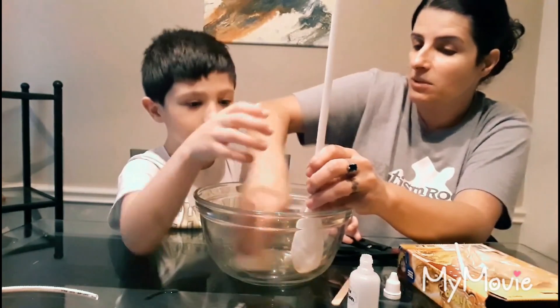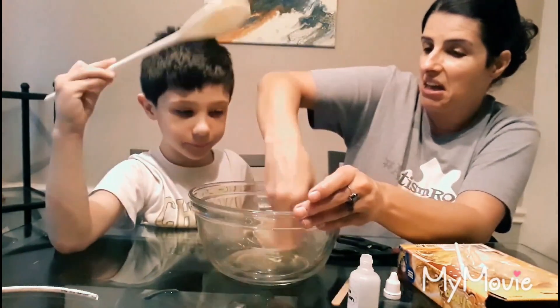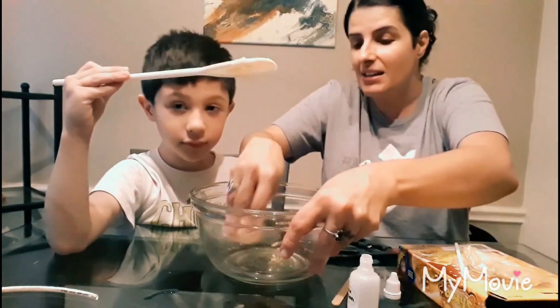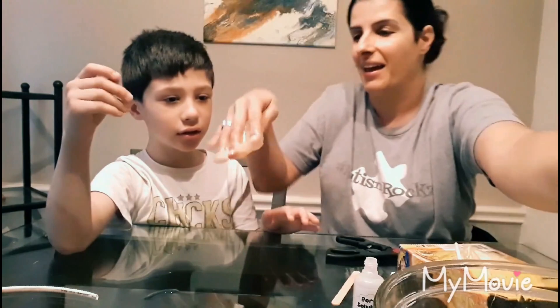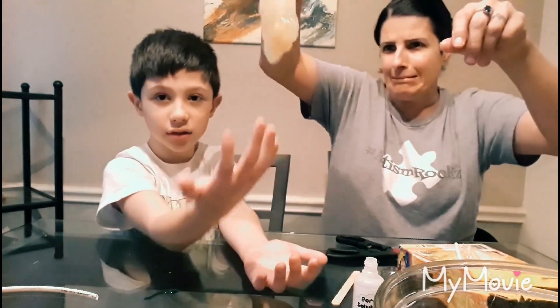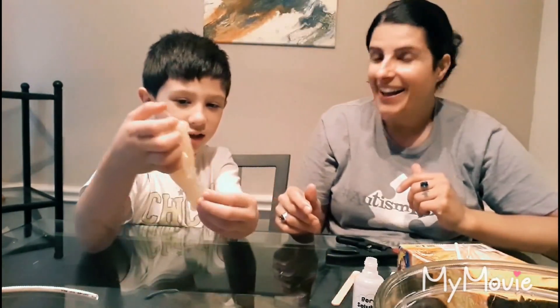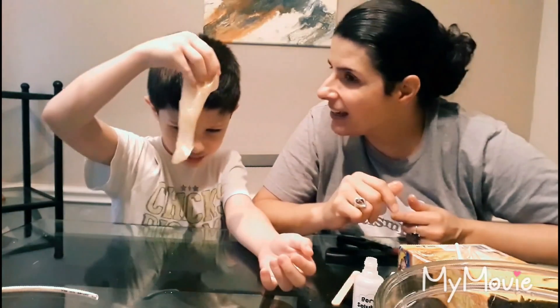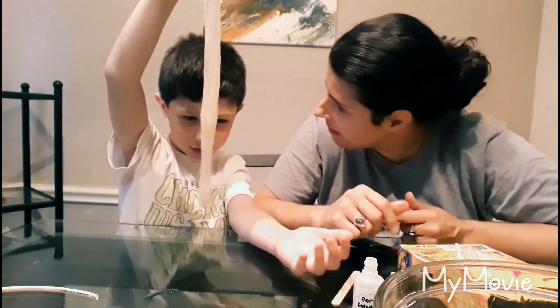I gotta touch it again. Do you want to touch it? It would make it easier so mommy wouldn't have to touch it. Okay, now you can use it with your hands — you ready to play? Here you go, here's some slime. Do you like it? Is it thumbs up or thumbs down? Down.